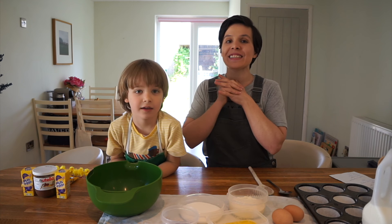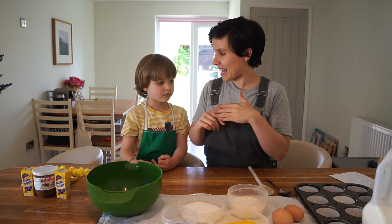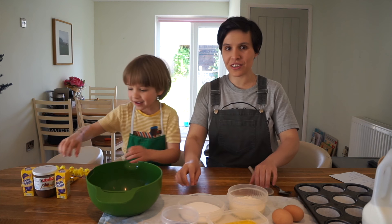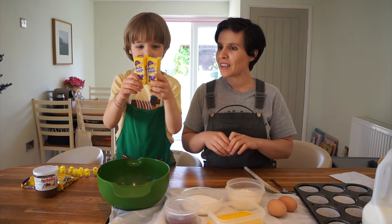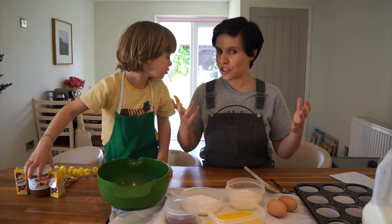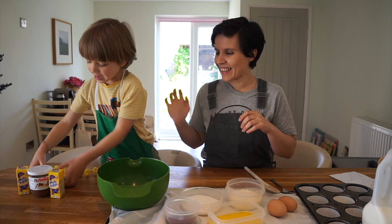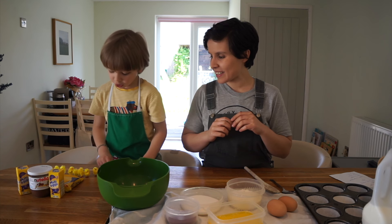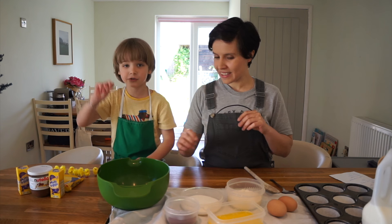This recipe is super easy and indulgent and great for kids to get involved. So we have two packets of eggs - probably ten - for decorating. And then we have some chocolate spread, Nutella. And then we have some Flakes, which we'll use for the nests. And we've got nine little chickens for decoration too.